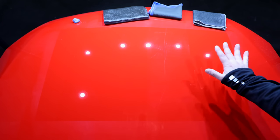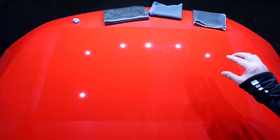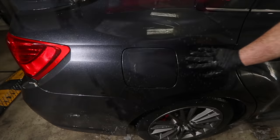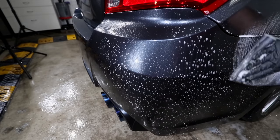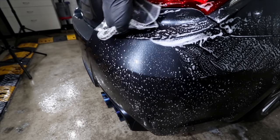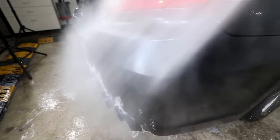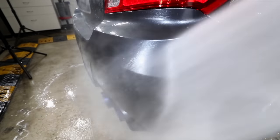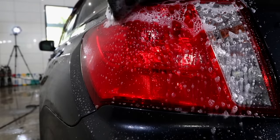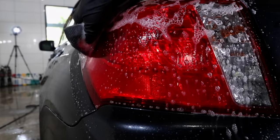That result is what I've been seeing time and time again on just about every paint I've used it on. It can and will still mar paint to some degree, but it's easily the least aggressive synthetic clay I've ever used — and potentially just as mild, if not even less aggressive, than most traditional clays. The best part of all is that it's more effective and efficient to work with, so there doesn't seem to be any compromise.